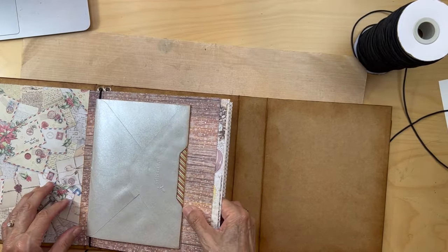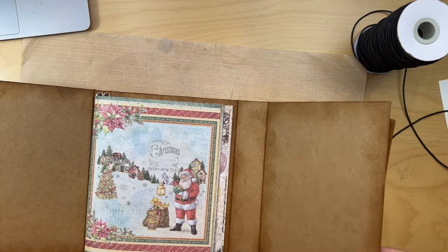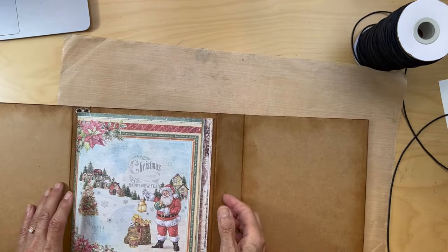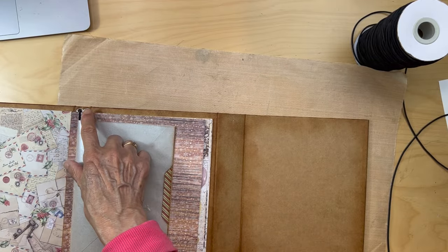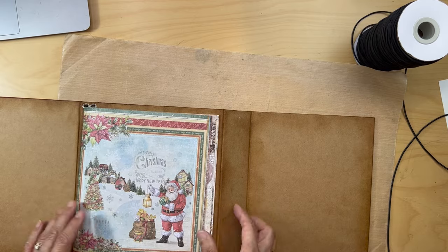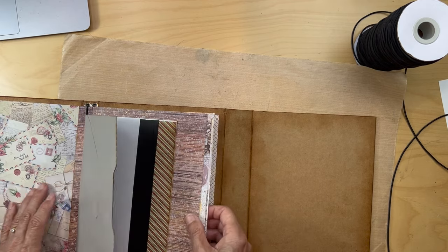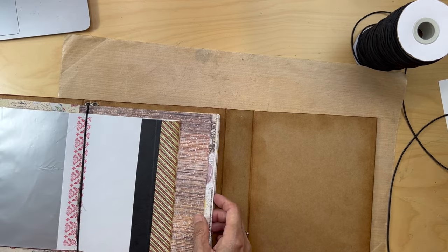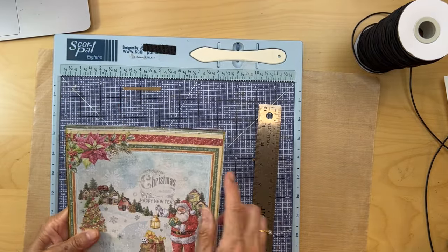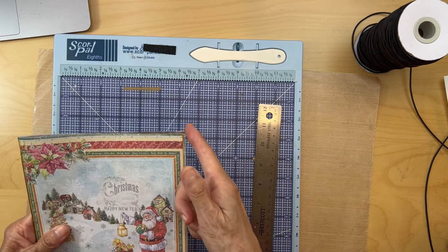That is my fault. I was actually thinking of making a whole new album because I screwed it up, but I had already put in my back pages. What I'm going to do to fix it is trim about an eighth of an inch off my signatures so it doesn't rub — hopefully you don't have to do that. I'm going to do a little trimming on the top and sides. I trimmed my booklets one-sixteenth of an inch on each side and they fit much better.